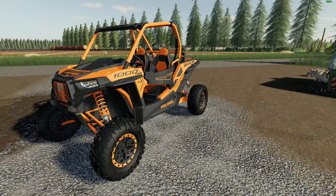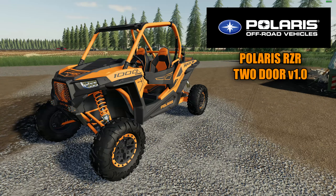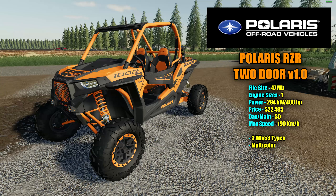Next up, we have this awesome little dune buggy — fast, fun, and beautifully made. This is a multicolor mod as well and it looks good in a multitude of colors. I just happened to take it in orange. This is the Polaris RZR two-door version 1.0. The file size is 47 megabytes. There is only one engine size to choose from: 294 kilowatts and 400 horsepower. This thing can fly — wait till you see the torque it has. Price in the shop is $22,495 with a zero dollar a day maintenance fee. It has a max speed — well, it says 120 but it actually does 190. Three different wheel setups to choose from, and it is multicolored.